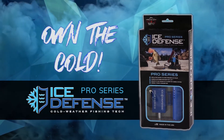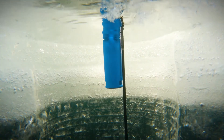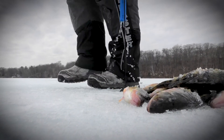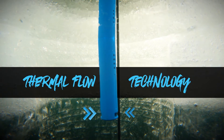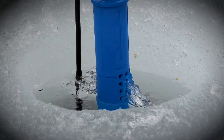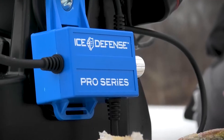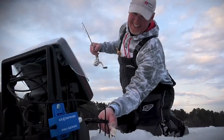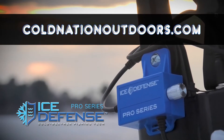Own the cold this ice season with the Ice Defense Pro Series from Cold Nation Outdoors. The patented ice defense system attaches directly to any 12-volt flasher or camera and utilizes powerful thermal flow technology to circulate warmer water from below to melt ice, slush, and snow. No more iced up holes and frozen lines. Find yours today at a dealer near you or online at coldnationoutdoors.com.